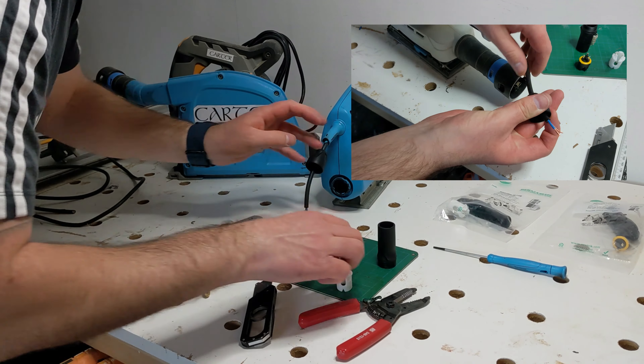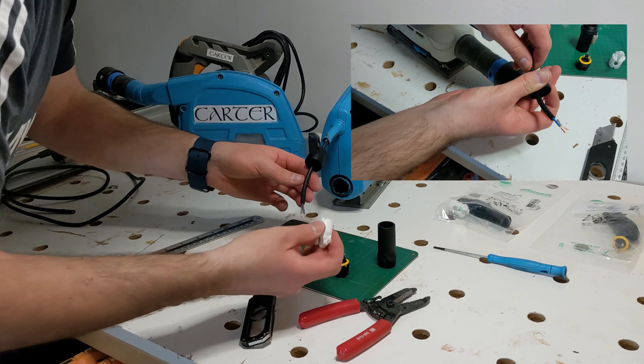So the first part of the connector to go on is the part which has the rubber gland. This gets pushed onto the cable with the gland towards the tool. Next I slide the cable retaining clamp on with the legs or clamps towards the tool. When the connector is screwed together, the legs will clamp down onto the outer insulation and hold it securely in place.